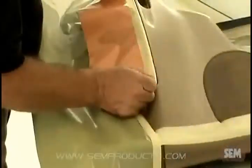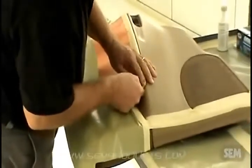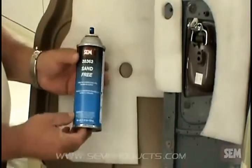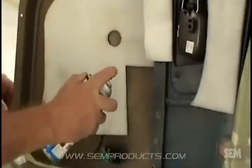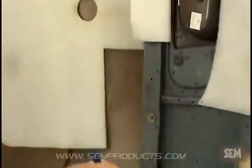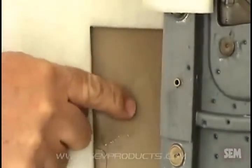Mask off any areas you want to protect from overspray. If the type of plastic is unknown, place a few drops of acetone or apply a small amount of 38363 Sand Free on the back of the plastic and rub it with your finger. If the plastic smears or melts, use 38363 Sand Free as your adhesion promoter.